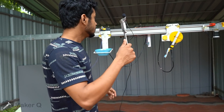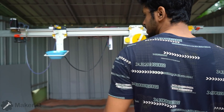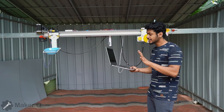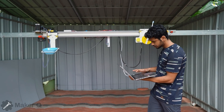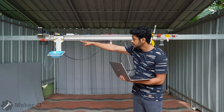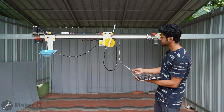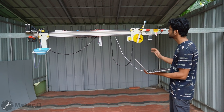We have to set the distance and start the time of this robot. We are working. So you can rotate the servo motor right here. This is the servo motor.